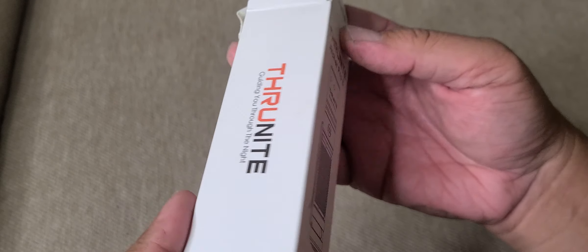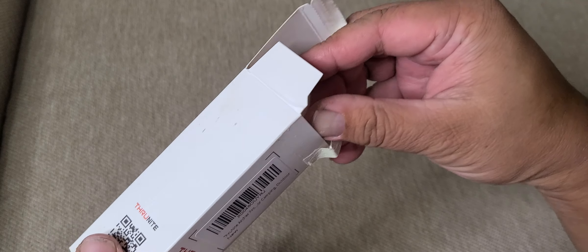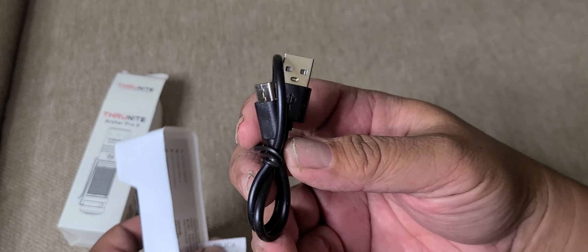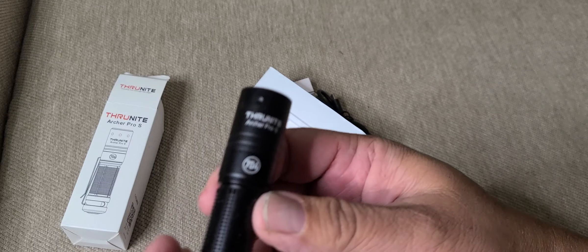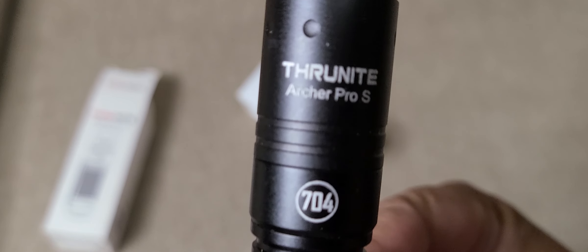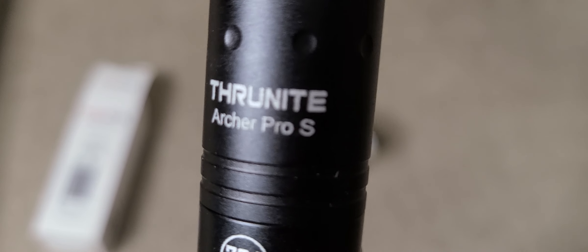Similar to other TrueKnight flashlights I've unboxed in the past — similar size, similar packaging. Inside we have a USB-C charging cable, instruction manual, the flashlight itself, and the 704 logo. This is the Archer Pro S.